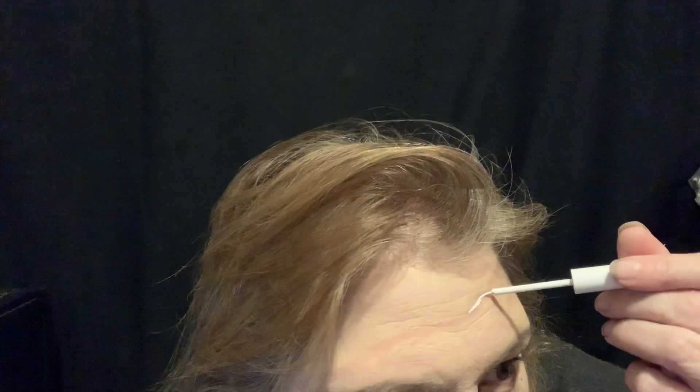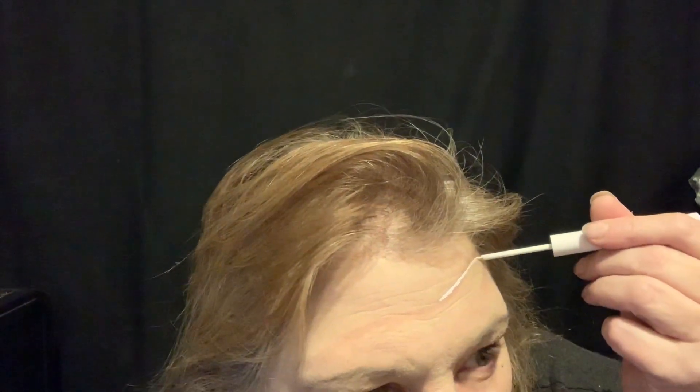I couldn't find my white pencil, so I'm gonna have to try to use liquid eyeliner to create a thin line around each — whatever you call it.